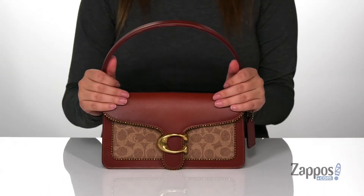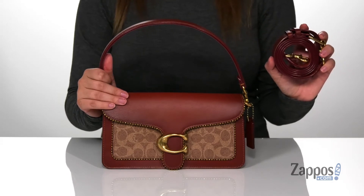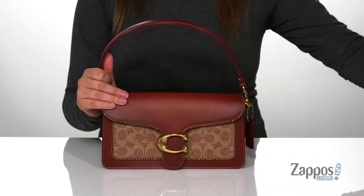It does have a single carrying shoulder strap as well as an adjustable crossbody strap, and both are detachable, so you can style this bag a few different ways.